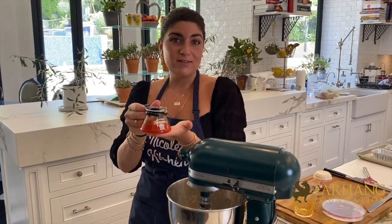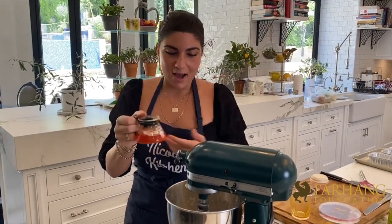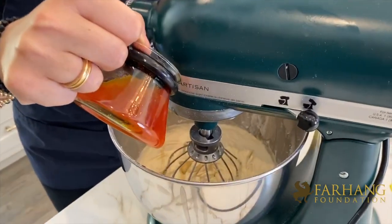You're going to wait for the saffron water to cool off a little bit because you don't want to add hot water to cake batter. I have put my saffron water in this cute little saffron steamer that I got from Iran, and we'll go ahead and add some into our cake batter.